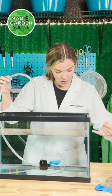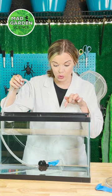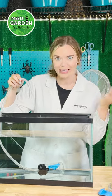Our fish sank all the way to the bottom. We are just gently going to blow inside of this tube to inflate our swim bladder and see what happens.